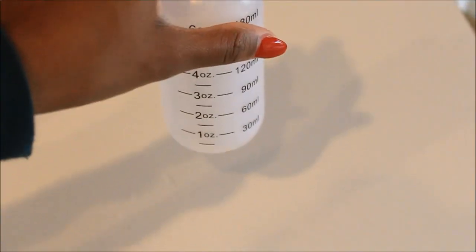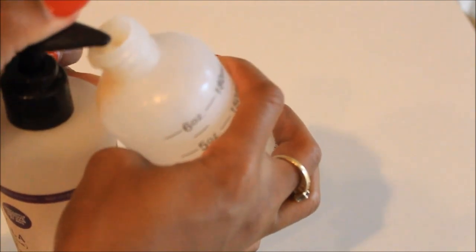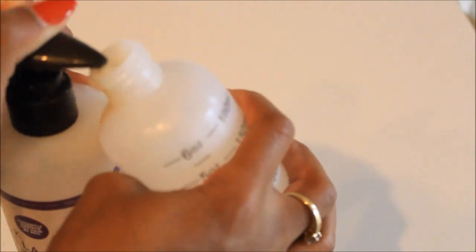For the conditioner, I put like half an ounce of water in and however much of the conditioner — I'm not quite sure, but just enough.